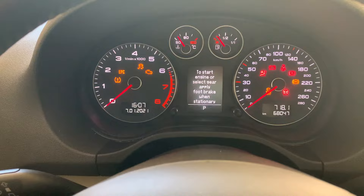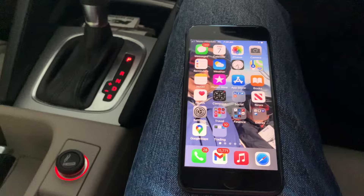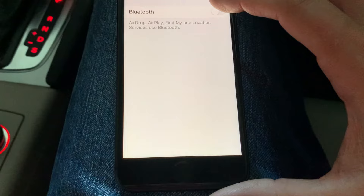As you can see, the dashboard has lit up and the entertainment system has come on. Then come to your phone, open up the settings, go to Bluetooth, and switch the Bluetooth on.